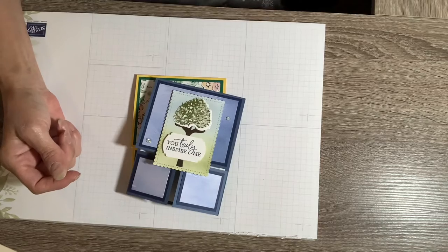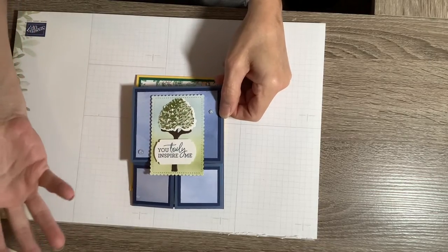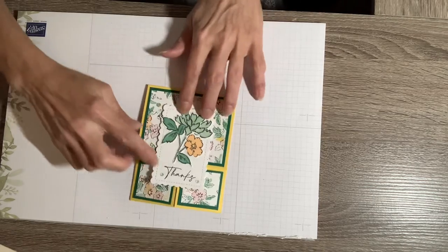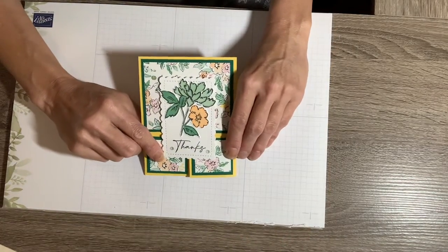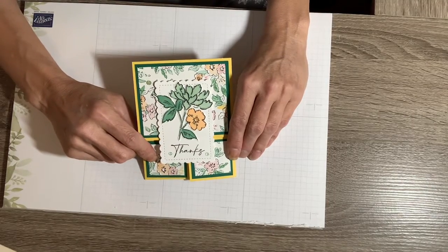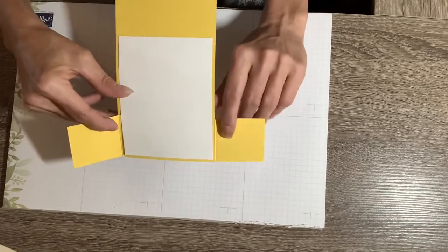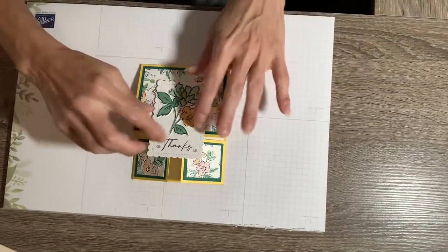I did this one with the Beauty of Friendship bundle — one of the first bundles I got out of the annual catalog on my pre-order, so I really had a lot of fun with that one. The other one I did is from the Hand Pen Petals bundle suite. I didn't get the actual stamp set bundle until a little later because I didn't realize how much I wanted it, but anyway, you just open it up like that — it's pretty easy, pretty cool.